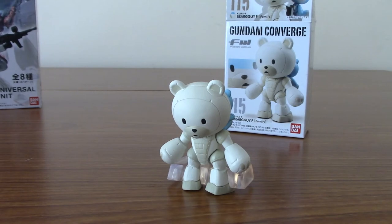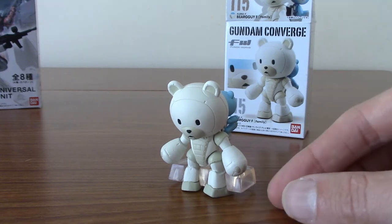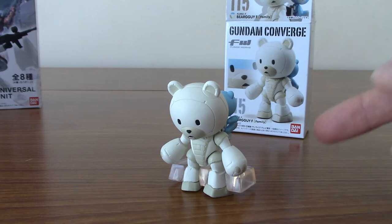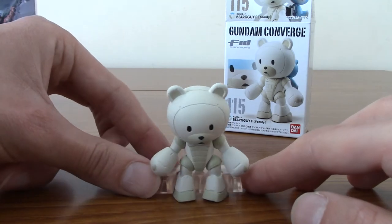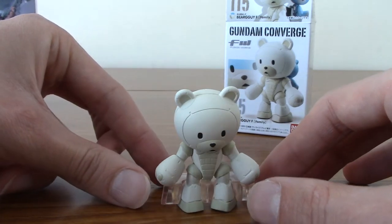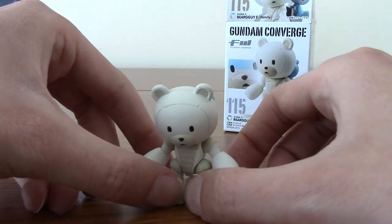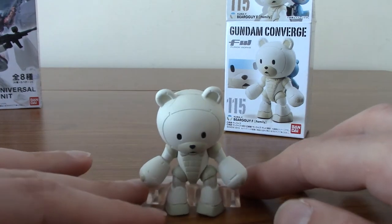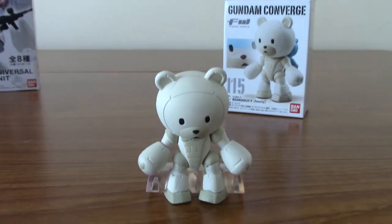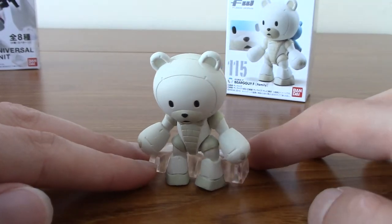I have assembled it, and my God, that was a finicky little figure to put together. It is very, very well detailed. It comes with a base as well to hold it up — obviously because it's got a backpack that's holding his child. It's very cute. It's slightly moveable — the legs are moveable and the arms are kind of moveable, but not really. The paint apps and everything are fantastic. This is a very cute Bear Guy. I don't have a white Bear Guy — I have a green and a blue one, so this will go very well with them.